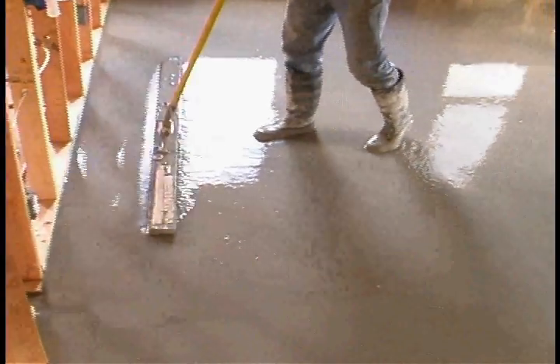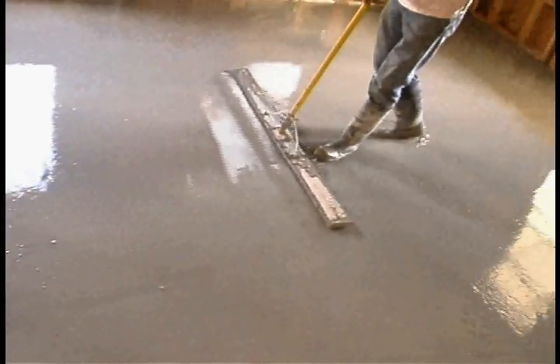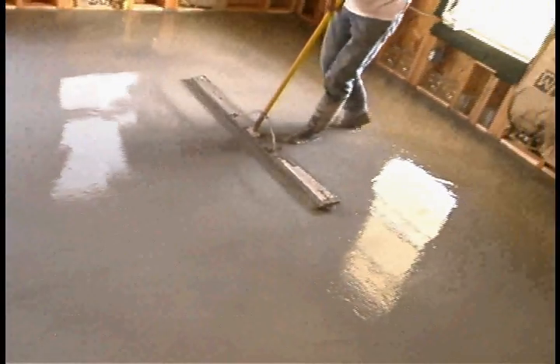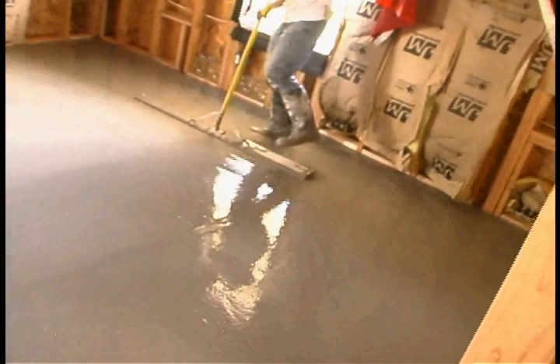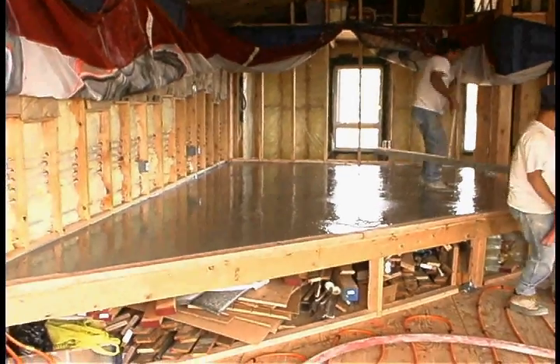Normally you will have anywhere from a minimum of 1.5 inch thickness to 2 inches or more. The lightweight gypcrete cement is made strictly for providing radiant heat transfer. It is not a structural cement type.